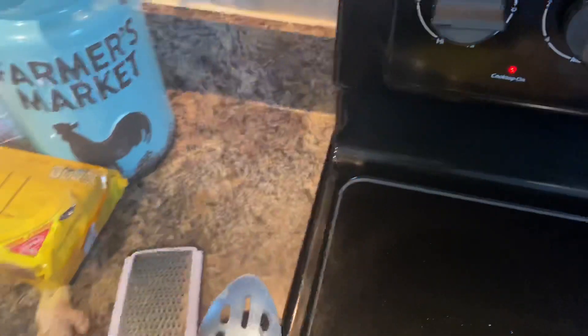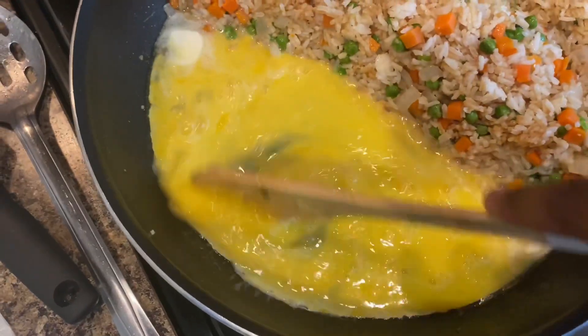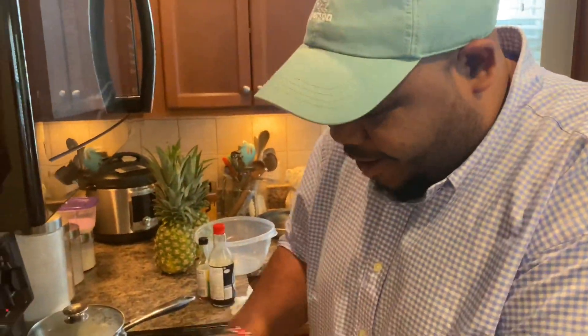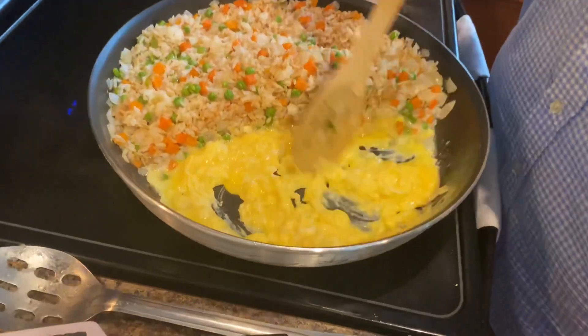Make sure your heat is at a good maybe a little bit above medium. I'm going to scramble these things — Mama Brie is about to pour the eggs in. I'm scrambling up here. Take a look at my scrambled eggs — they're getting almost finished. Just want to make sure they're nice and scrambled and done.